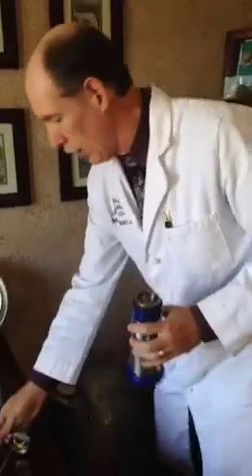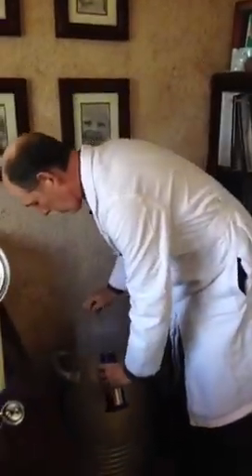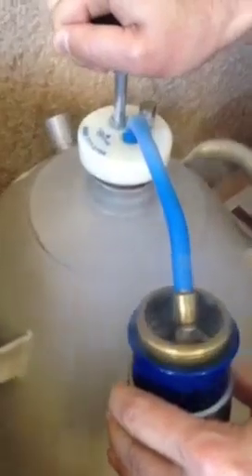I'm going to freeze actinic keratosis, which is a precancerous skin lesion, using liquid nitrogen. I get a thermos and put this inside of the door to get the actual liquid flowing into the thermos. Just to show you guys what this is — it is a clear liquid that boils at 341 degrees below zero.